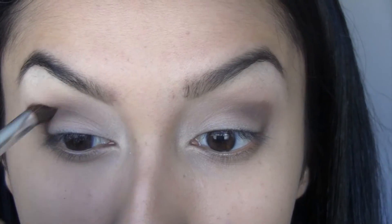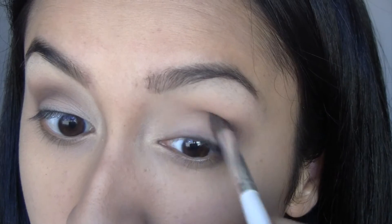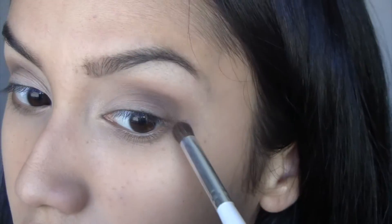To blend everything out, I'm going to take another blending brush with nothing on it and just blend everything away. Naked got kind of lost, so I'm going to go back in with my other fluffy brush and put that back up in the upper crease.